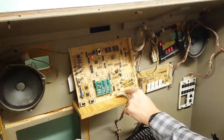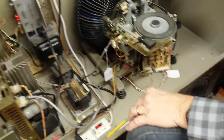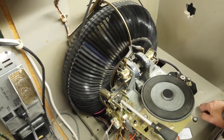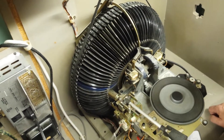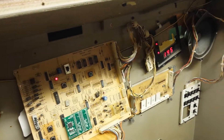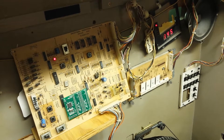We've waited 10 minutes. Now we're going to go to the jukebox. I've already plugged it back in to the central control computer and to the mechanism control board. Now we're going to try it. And again, this process can be used for all record jukeboxes models R84 through R94, whether you get error codes or not.